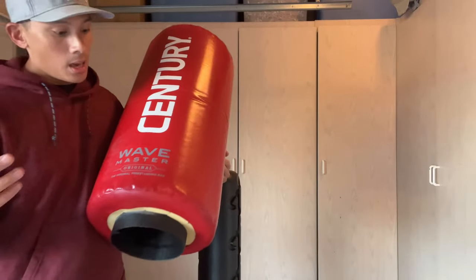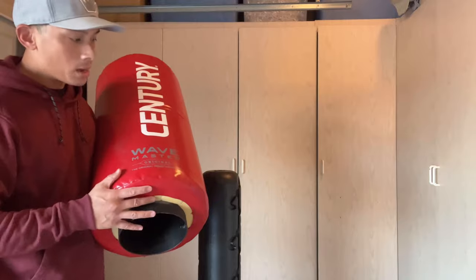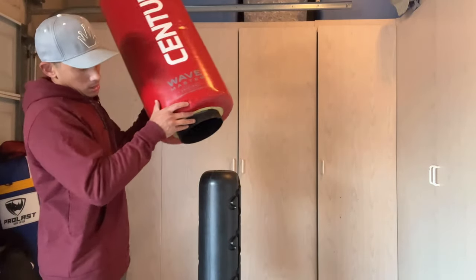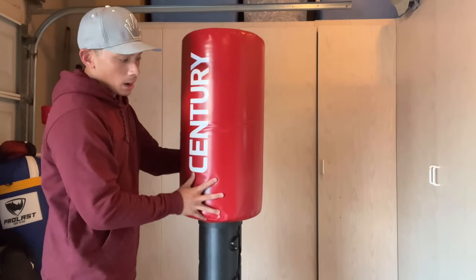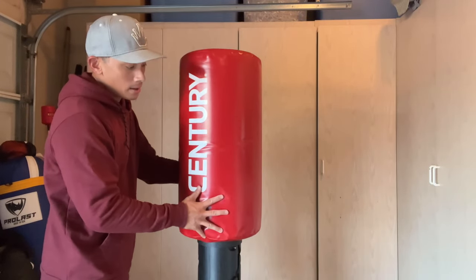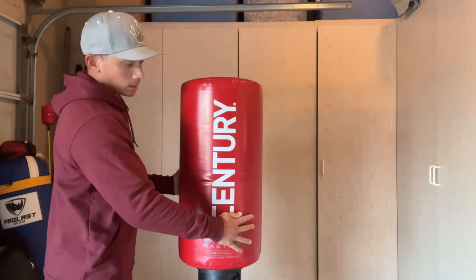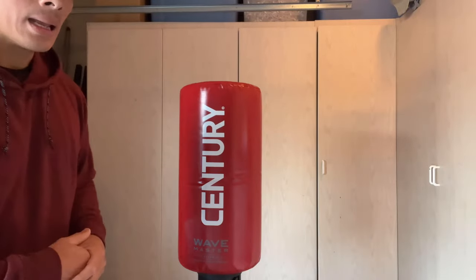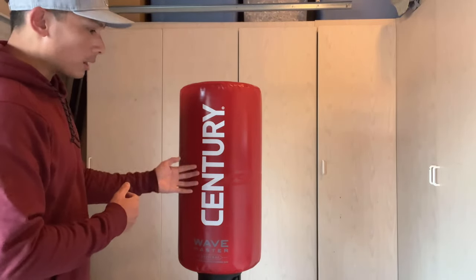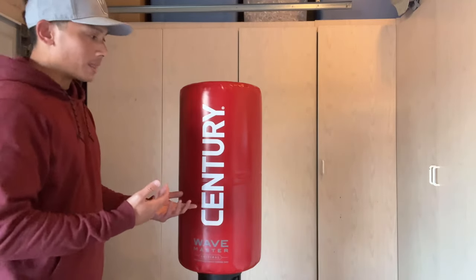It says Century Wave Master — the original freestanding bag. Century's been around for a very long time. This particular bag, the Wave Master, is not really a popular bag or a bag you typically see in conventional boxing gyms. You may run into one here and there, but you typically see these bags more in martial arts schools like karate schools or Taekwondo, but typically not in boxing gyms. That's not to say you can't use this for boxing, but this is more for people doing martial arts like that.